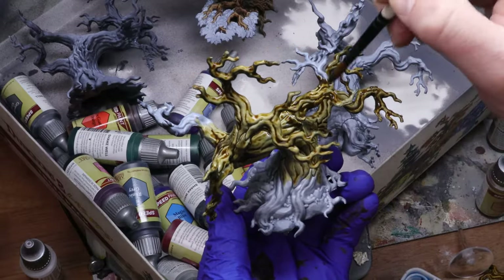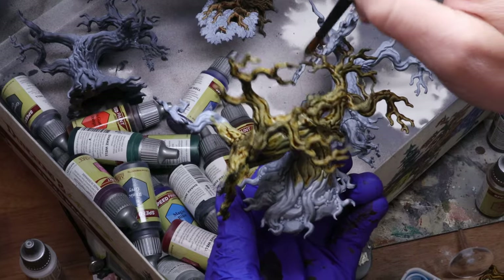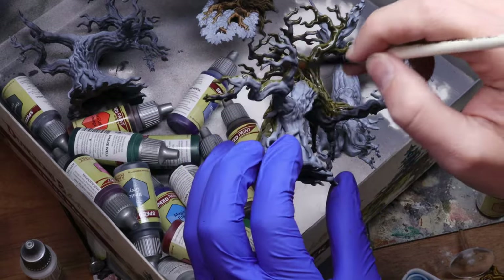While those were drying, I moved on to the twisted trees and decided to paint them in a more sickly green-brown. This is one of the more straightforward ones because there's not a lot of extra details — it's just branches and trunks. So I just washed it all over in Speed Paint.